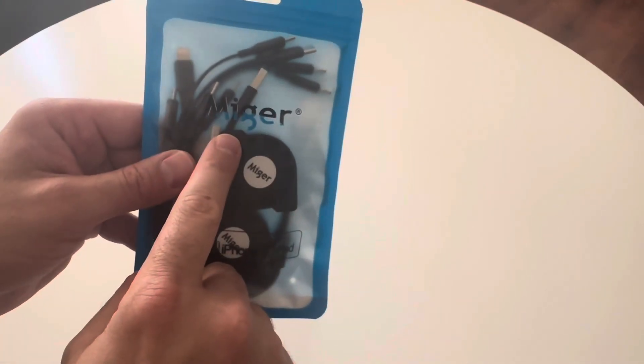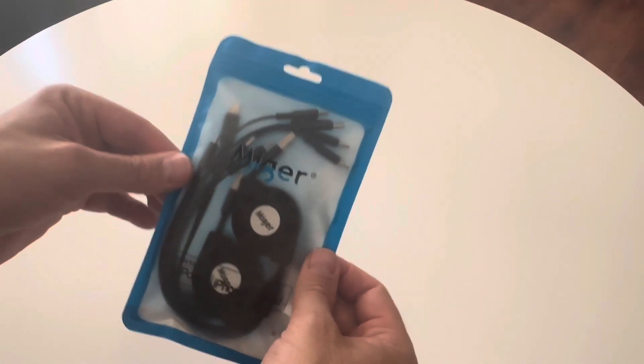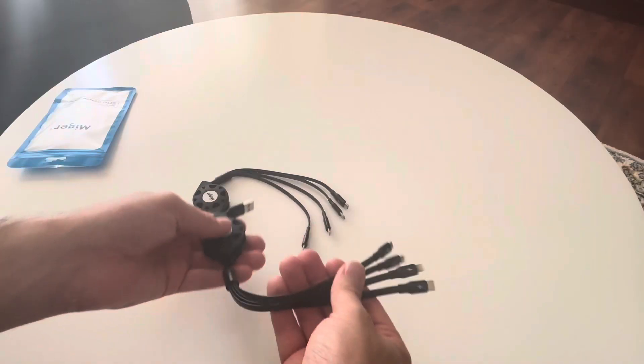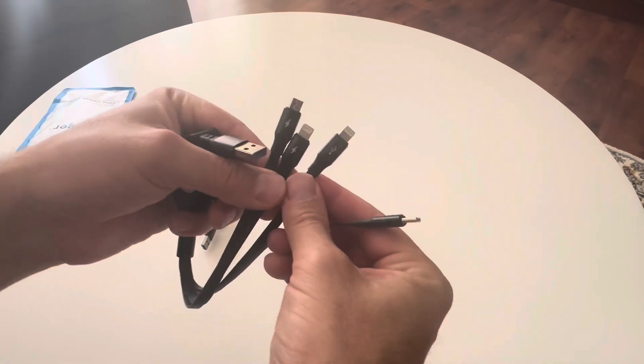I was gifted these multi-charging cables to review by this company right here. I'm going to open this up and check it out. Here's the company that gifted me these — I'm really excited to check these out, so thank you very much. I do need some of these. I really like how these come in a two-pack, so here is a close-up of the chargers.